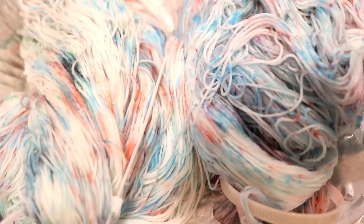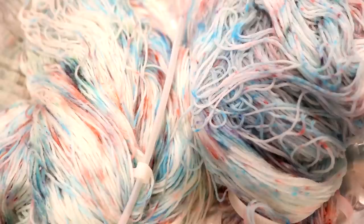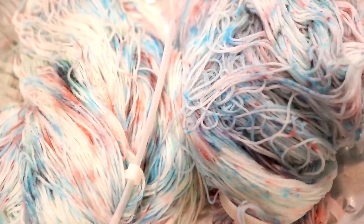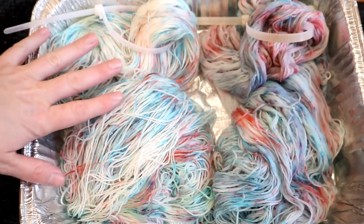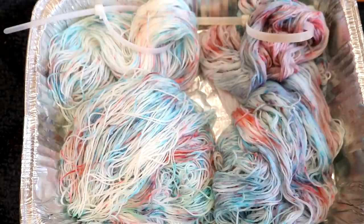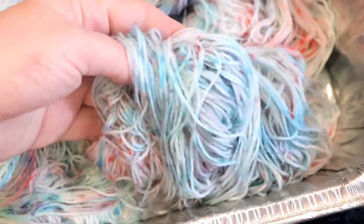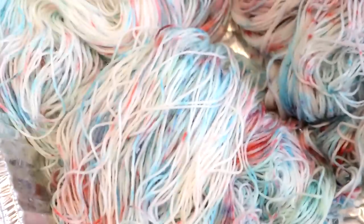As I took the countertop speckled yarn out of the steamer basket, I'm not seeing a lot of speckles. I'm seeing more speckles on our low immersion skein. There's still some salt on it — thankfully salt dissolves really easily in water. But I'm bummed that those sharp speckles that looked like we had don't seem to have really stuck around. Here are some little speckles from the countertop one — the colors just didn't strike fast. It could be that the salt slowed down the absorption. There should have been enough acid for those speckles to really strike.